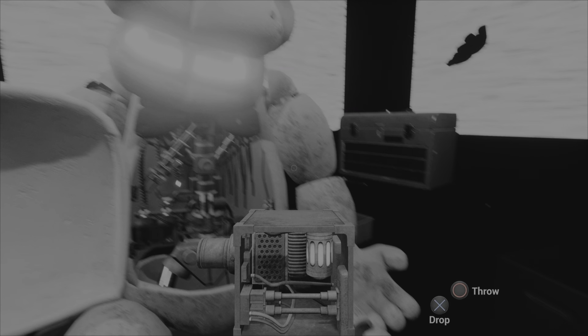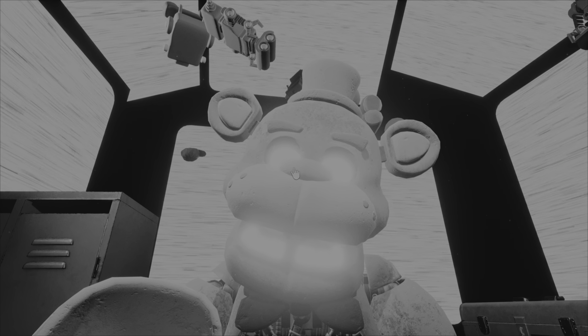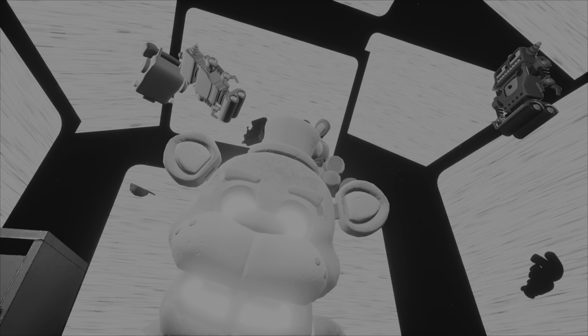Oh no! You seem to have mishandled Freddy's music box. This is not good. A replacement may be found on the work table. Crisis averted. To close Freddy's chest cavity, press the large black button on the center of Freddy's face. That concludes your time in parts and service. Your pay will be docked accordingly.